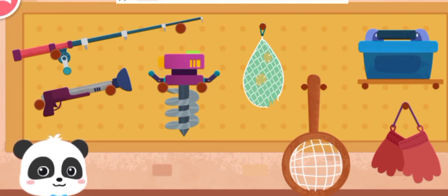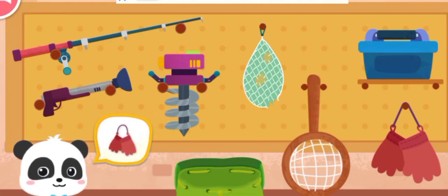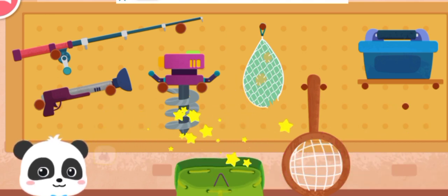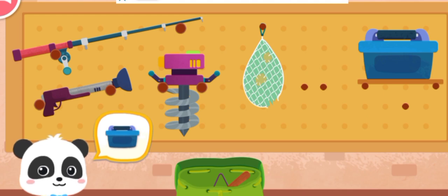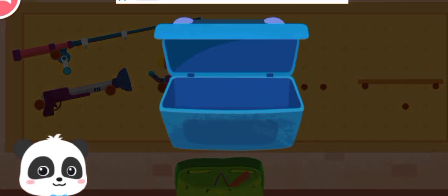Before you go, let's see what tools to bring. Help me find it! Blugs! Fishing net! Fish food box! We're out of fish food! Let's make some more!